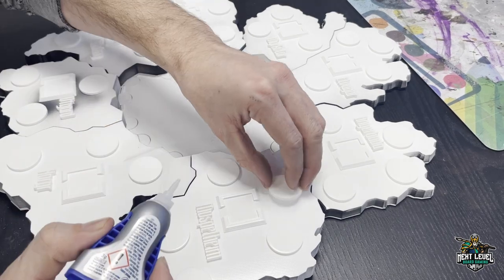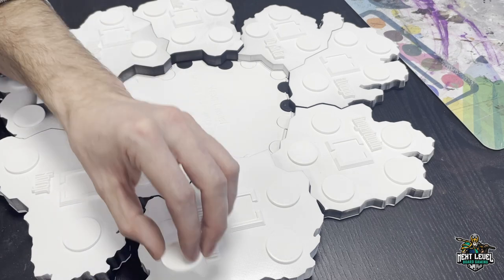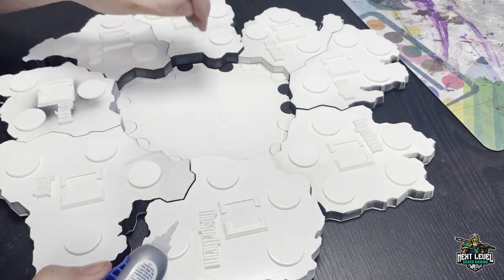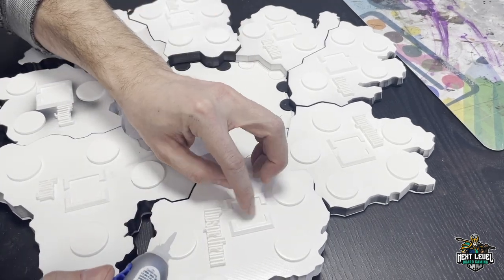With super glue gel, glue everything together that needs to be glued. Use a gel-type super glue because regular super glue will not stick to PLA — that's a little tip for you.